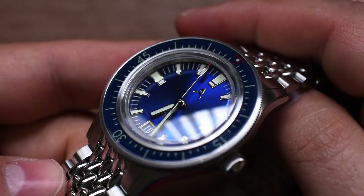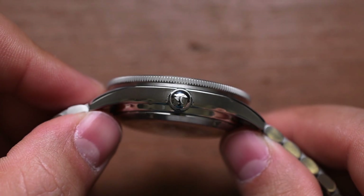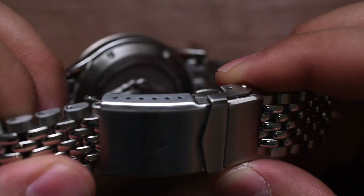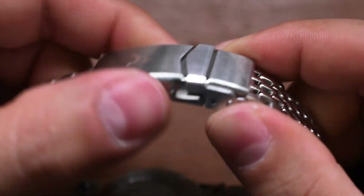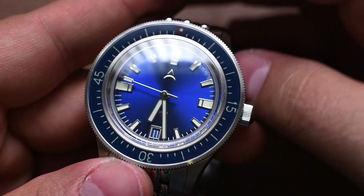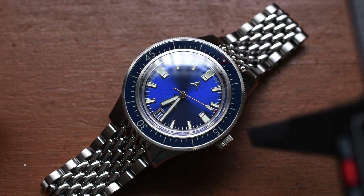We can see there aren't any integrated crown guards, and it is on a beads of rice bracelet, which also harkens back to an older time in watchmaking. The bezel has very nice markings with a red triangle bordering the pip. We're going to get a closeup of that and talk about all the functions. We can see some very bold indexes, nicely bordered. Hopefully there's a bunch of lume on there. We are getting a signed crown, and you're getting a buckle with the Axios logo, with micro adjustments as well.